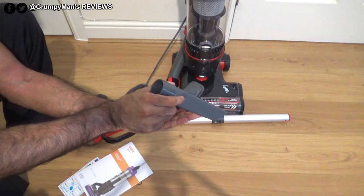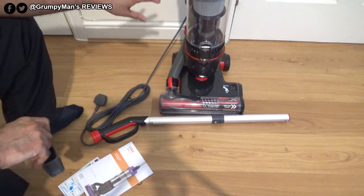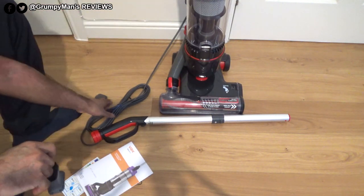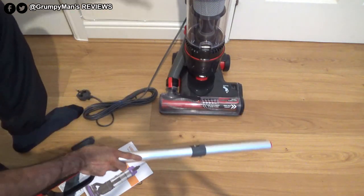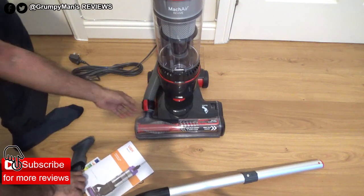Or you could take it off to use the crevice tool to get into the nooks and crannies. This has an 820-watt motor, it weighs 5 kg, and it has a 7-meter power cord, which is a decent size. That's the wand.